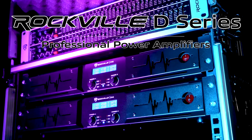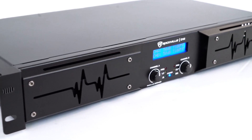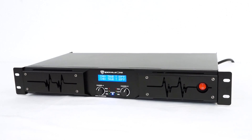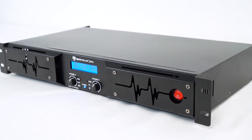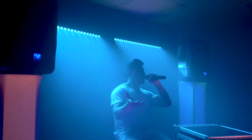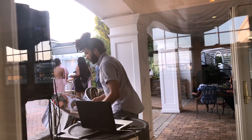This is the D series of professional power amplifiers. These class D two-channel power amplifiers are absolute powerhouses and come in two versions: the D12, which is a 1400 watts RMS amp, and the D14, which is a 2000 watts RMS amp. These amplifiers are perfect for powering your passive PA speakers or subwoofers whether you are a DJ, in a house of worship, hosting a conference event, doing an open mic at a coffee house, throwing a party in a party hall, or much more.